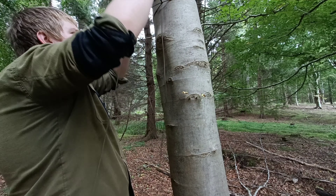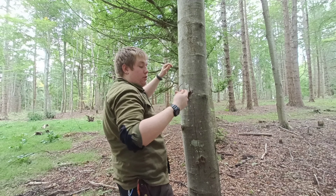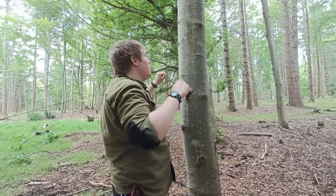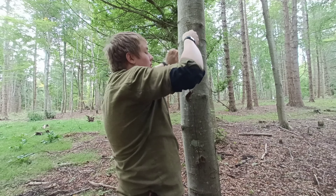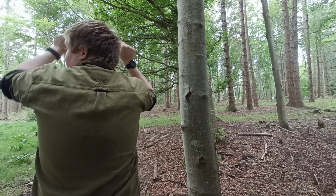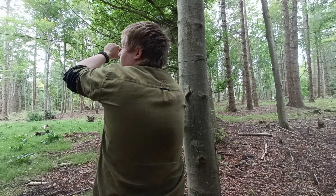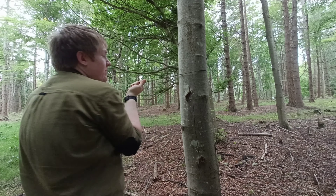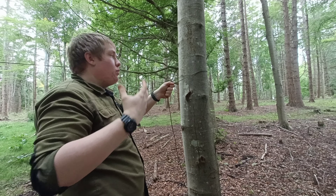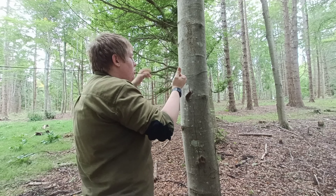Now we're going to take our other end and go to our other tree. So we're running our other end to our other tree — there's a little knot here. I know the height for this one: it needs to be just below this knot, so we're going to wrap our cord around the tree and pull through as much of the slack as we can, and come down a little bit so that it's level. At this end, the knot we're trying to tie is a tensioning knot, to get as much tension in our line as possible.